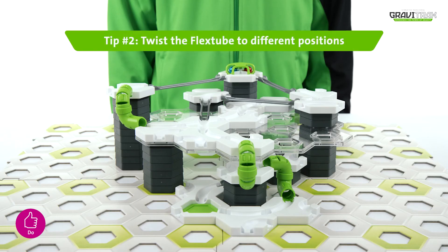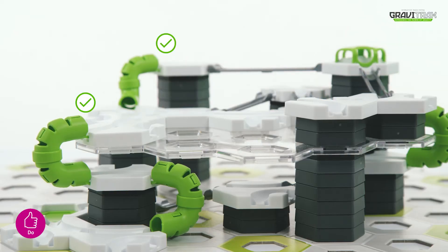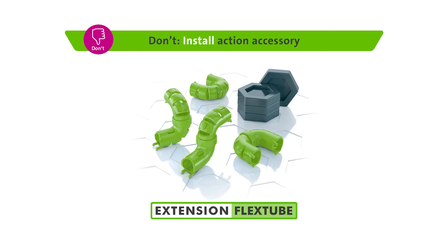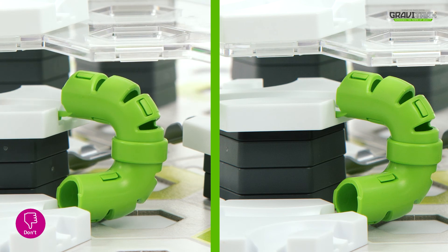Tip 2: you can twist the flex tubes to form different positions — try it out! Pretty cool, huh? But make sure not to do this: don't install the flex tube with anything less than a 3.5 height gap.